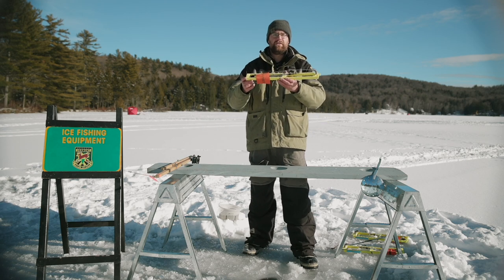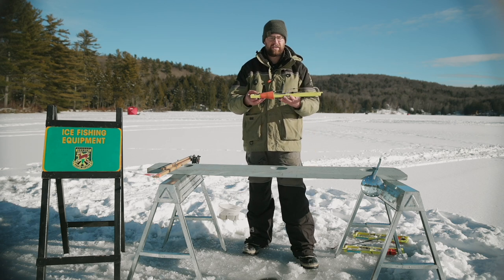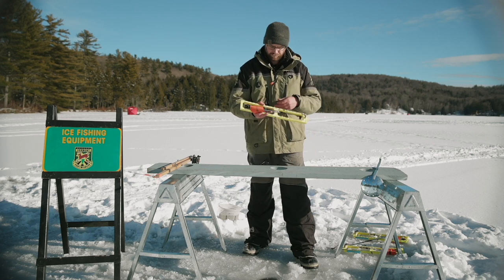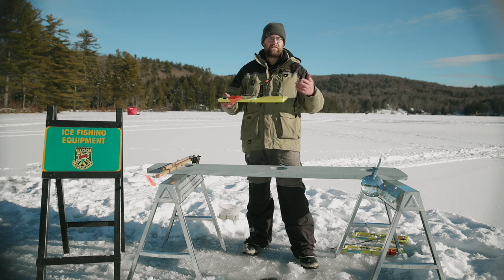The tip-up I'm going to be showing you how to use today is the polar tip-up. I'm going to be showing you this style because this is more of an introductory style that a lot of people get started on. That said, there are so many different styles of tip-ups out there.